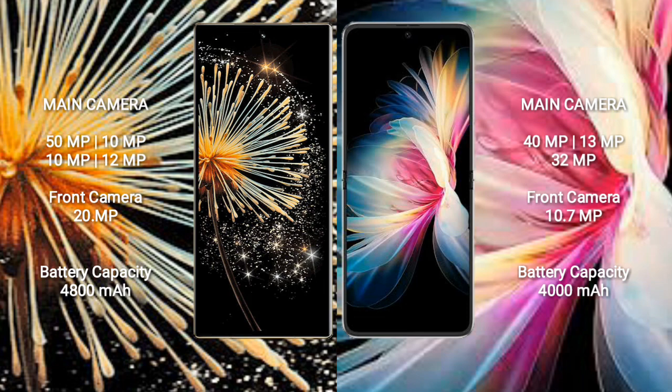The Xiaomi Mix Fold 3 has a 4800mAh battery with 67W fast charging support. The Huawei P50 Pocket has a 4000mAh battery with 40W fast charging support.